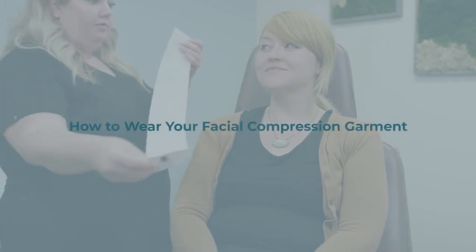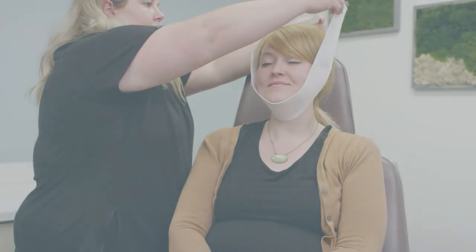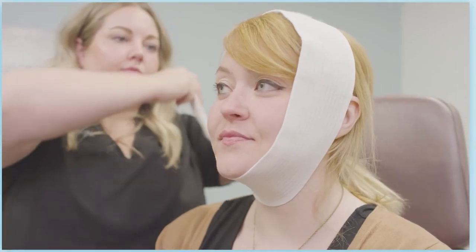This video is intended to give you all the instructions you need for the use of your facial compression garment. The facial compression garment is important to achieve the necessary compression around the surgical site. The garment has no seam and usually fastens with velcro.